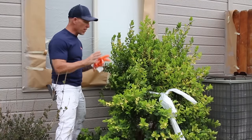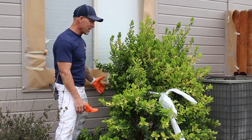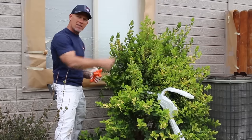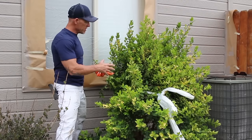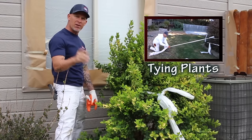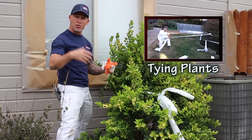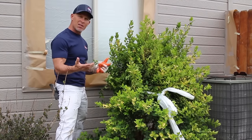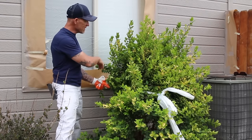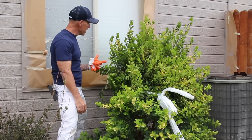We're here working around some plants. In order to control overspray getting on plants up against the house, you can see we actually tie them back with 9 by 400 plastic. There's a video teaching you how to simply and easily tie plants back — click on the video right up here to check that out. Once you untie the plastic, it's still usable to cover furniture and stuff, but it's really cheap and you could just throw it away. It's better than getting overspray on the plants, so we just tie them back.